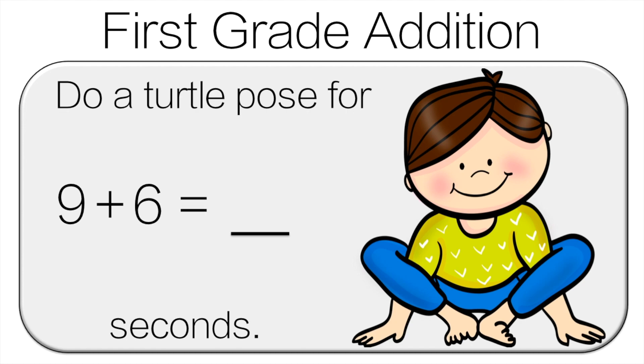When we're adding, it's always easier to add 10, so we can take 1 from the 6, put that to the 9 — then that's 10, and 10 plus 5 is 15. Do the turtle pose for 15 seconds.